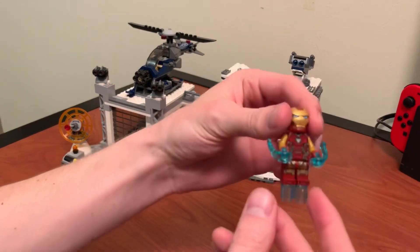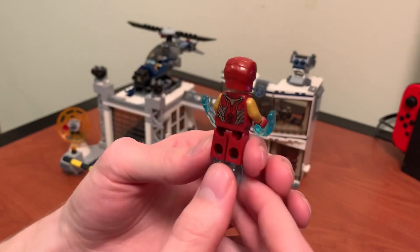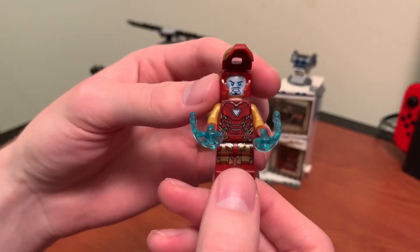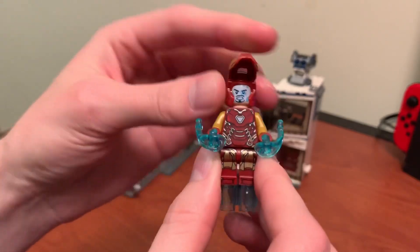Next up we've got Iron Man. I'm not sure what mark this is — he's made so many — but I love that they got the gold arms now, like in the comics. If you open up the mask, of course he's got the heads-up display and a dual face, just a normal face. No hair swap, though.